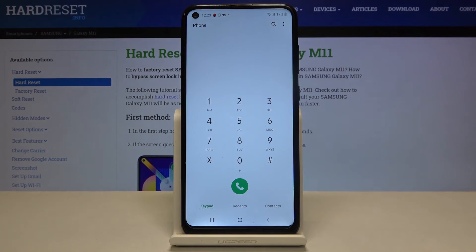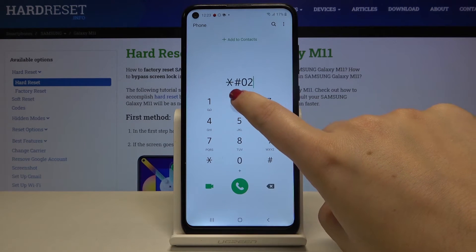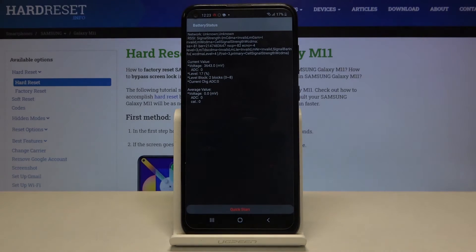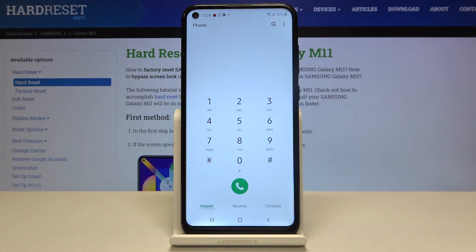Let's go back and here's another code: *#0228# — here we are in battery status. We can check info about our battery, for example the current value, the voltage, the level, and the average value.